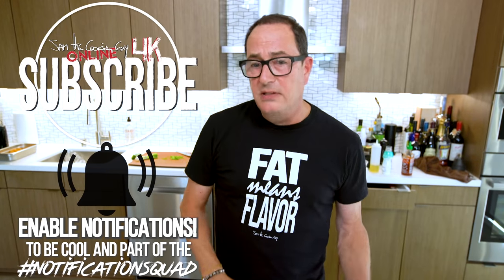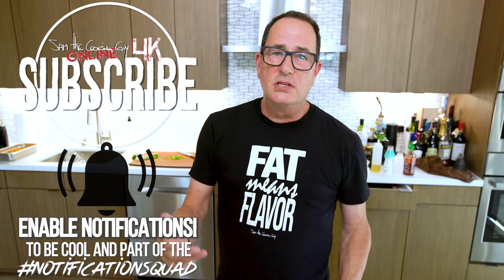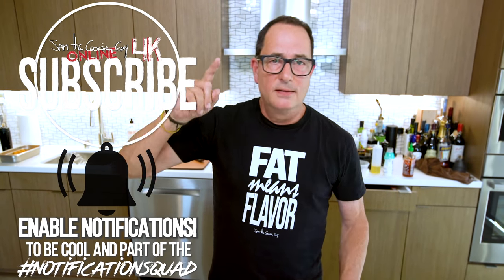Thanks for hanging out, thanks for being here, thanks for watching, thanks for subscribing, thanks for hitting the notification bell. Thanks for being part of all this nonsense. And thanks for telling us what you want to see us make — that's what this is all about. It's an exchange: you say 'guys, can you make this?' We make this. You're happy, we're happy. And then I don't have to think, because I might run out of ideas one day. Thank you so much.